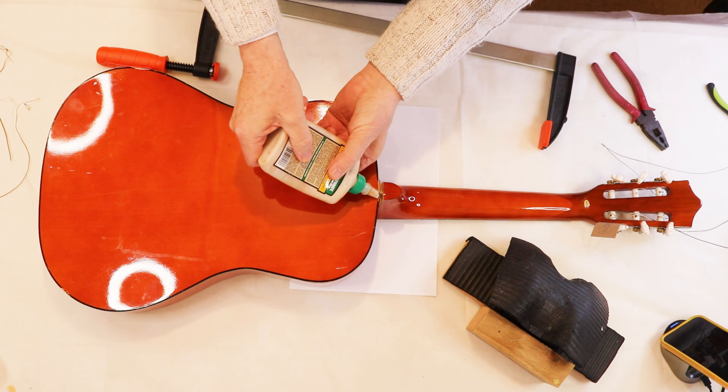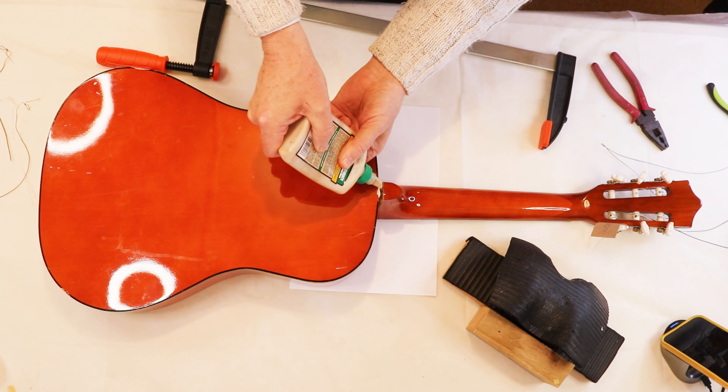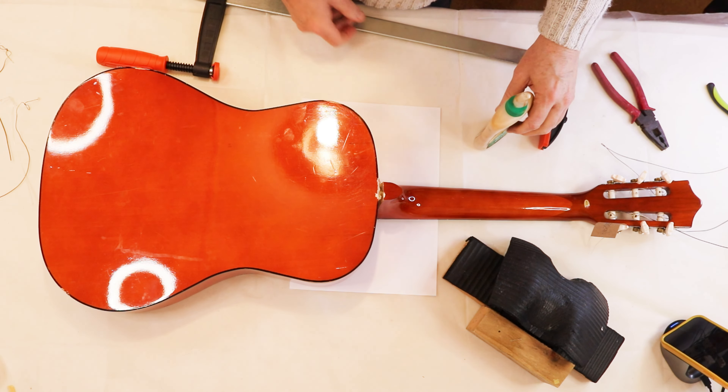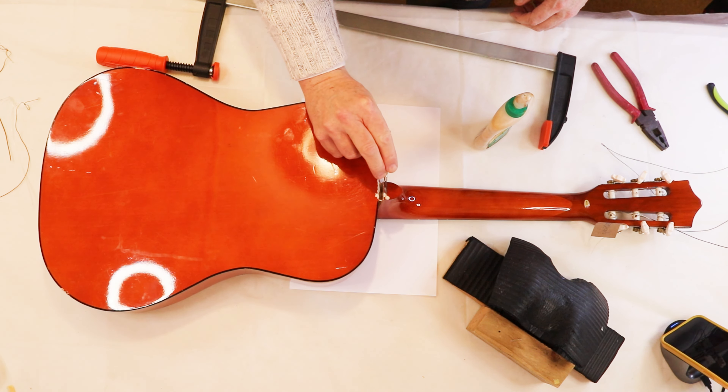I'm going to slather it over the edge too so it runs down the inside. This is the best wood glue you can get. One thing I'm just a little bit worried about is that there might be a lump.